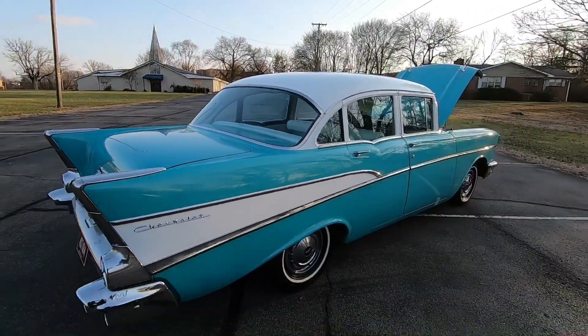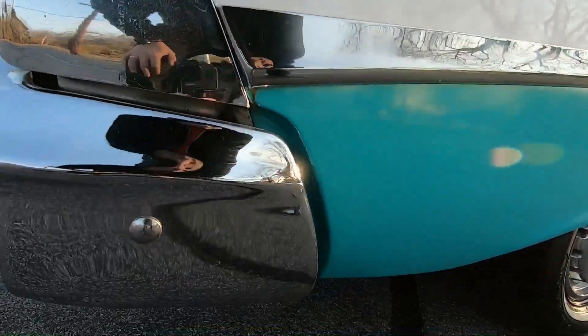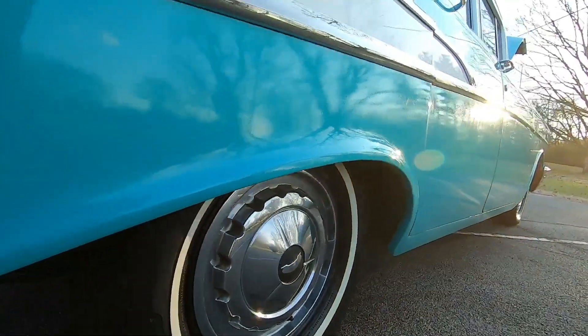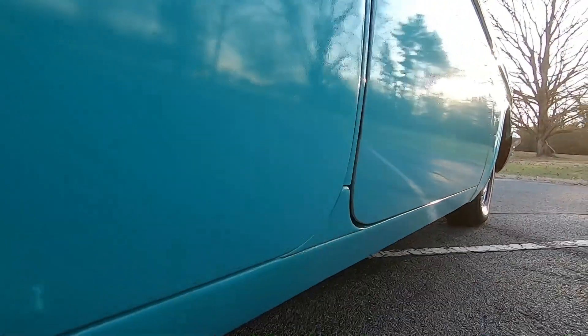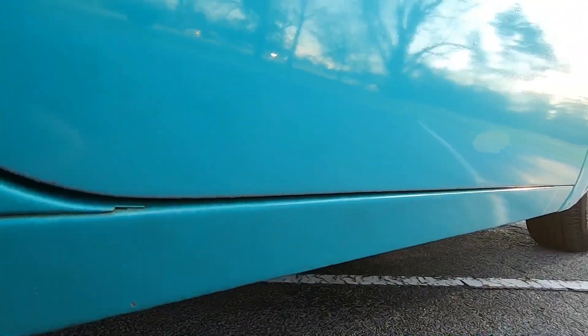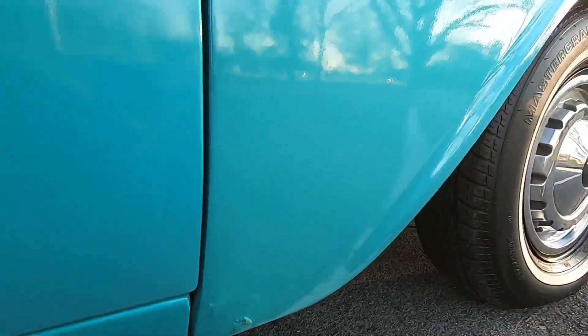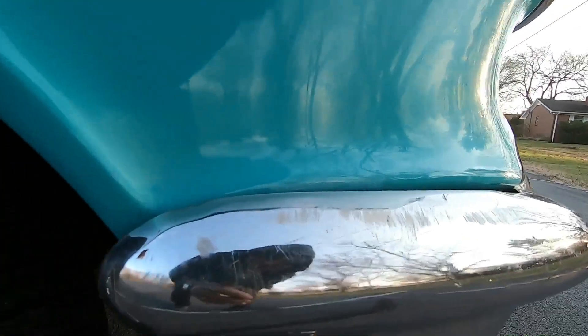Now we're going to come down this side and do the same thing I did on the driver's side. Going down the lower portion, looking for any kind of bubbles at the bottom of the door — this one has a little spot right there, two little dots. Always check these lower portions because that's a little bit of rust popping up, and it's in that front fender. Little touch-up mark, probably where they scratched it putting the front bumper on.